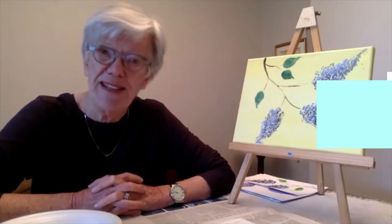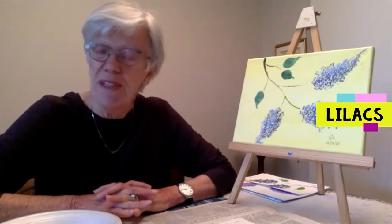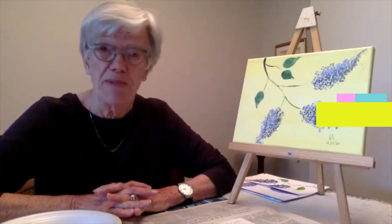Carrying on with our mini theme of spring flowers — last week we did tulips and this week lilacs. Pretty soon they'll be in bloom and we can enjoy those wonderful colors: the pinks, purples, and whites, and also that strong perfume that comes from lilacs.